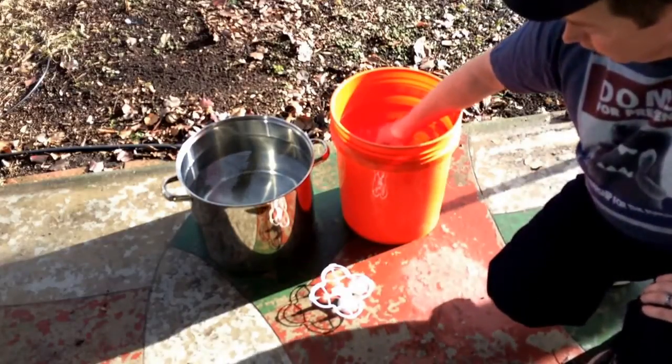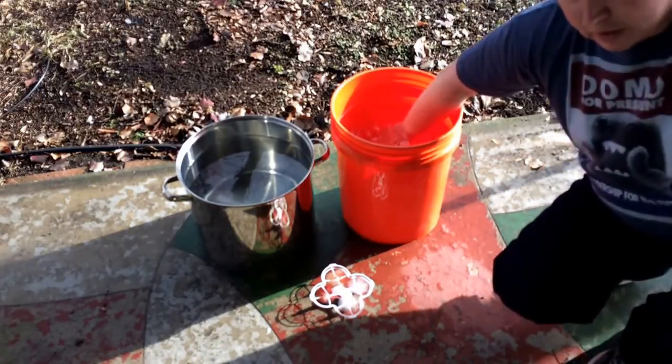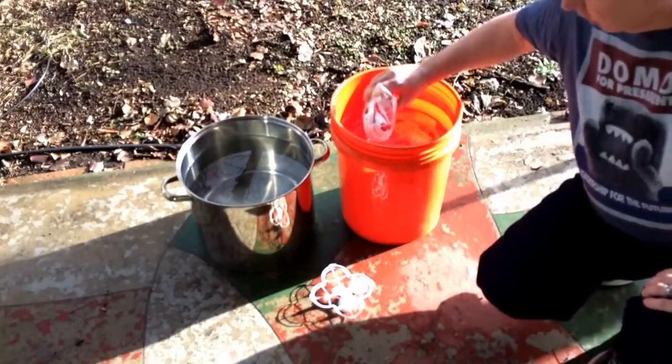Now let's dunk it first in the plastic bucket of water. I'm about halfway down right now — now about completely submerged. I'm going to move it over to the back edge of the bucket. We've still got connection, so that's a good sign. Chopper's still working.